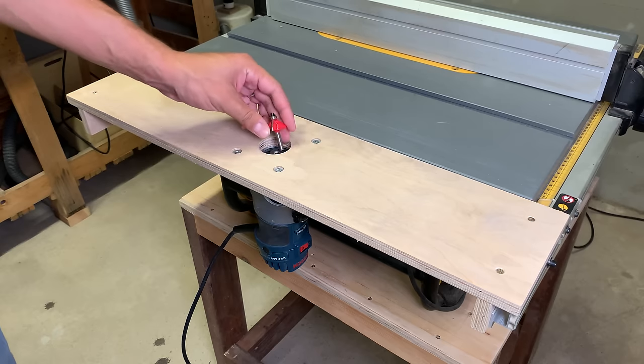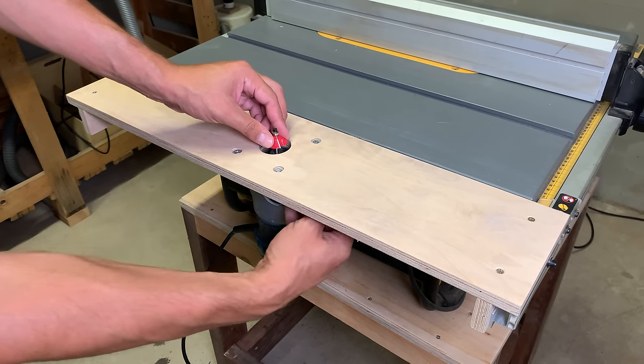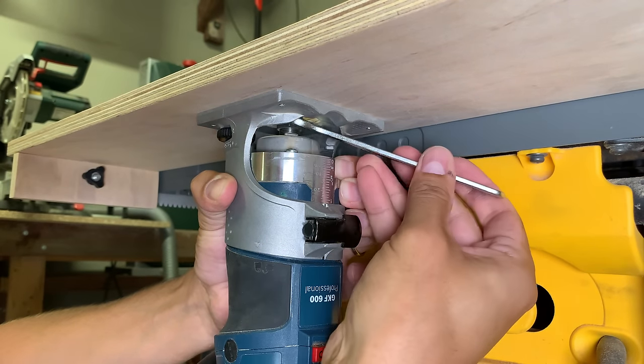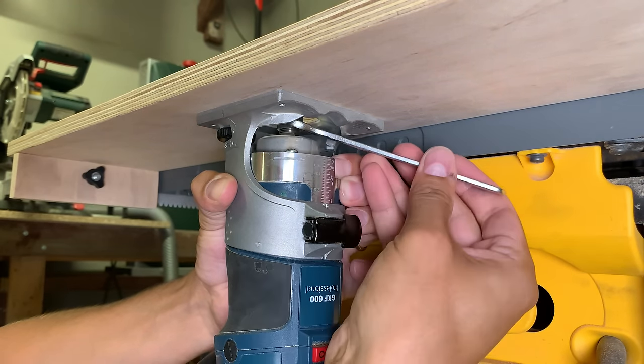To install a router bit is very easy without taking the palm router from its housing. Under the table there is plenty of space for a dust collector, which I will definitely make in the future.